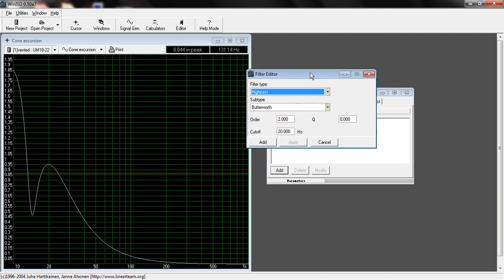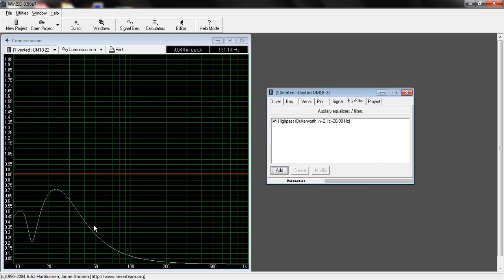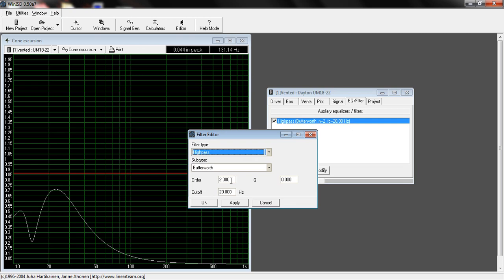Most amplifiers are going to have a cutoff of 20 hertz — you usually can't go below that. So let's add it and see what it does to cone excursion. We now have a second-order Butterworth high-pass on there, and we no longer have to worry about that. You're typically going to use a second order, which is a 12 dB per octave curve, though you could try a first order, which is 6 dB. We'll assume second order first.